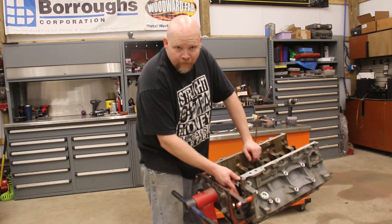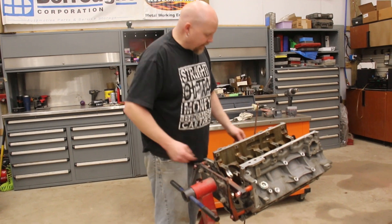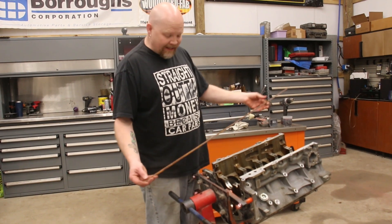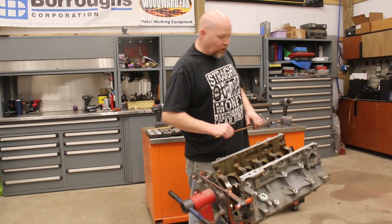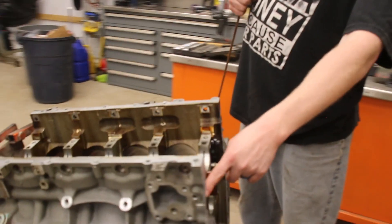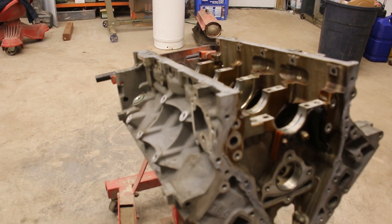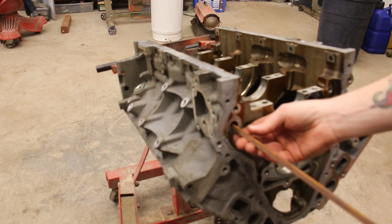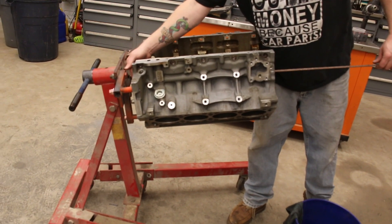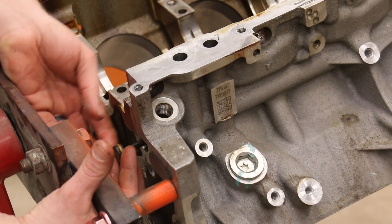Now we need to knock out the plastic barbell plug on the back side of the oil galley — this is the driver side oil galley. To do that I'm going to use this piece of square rod; anything that will fit inside the hole will work. The hole is up at the front of the block here — this is the lower galley on the driver's side. We just push this in and push it out. Real simple — once you have it popped loose it'll just slide right out.